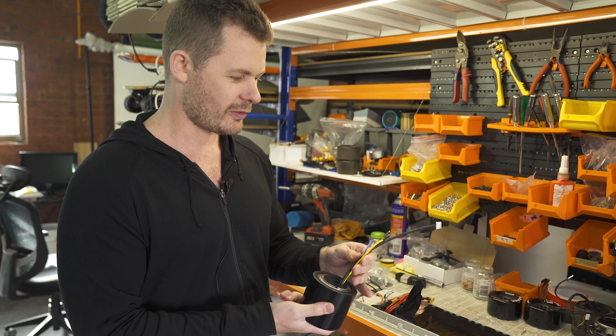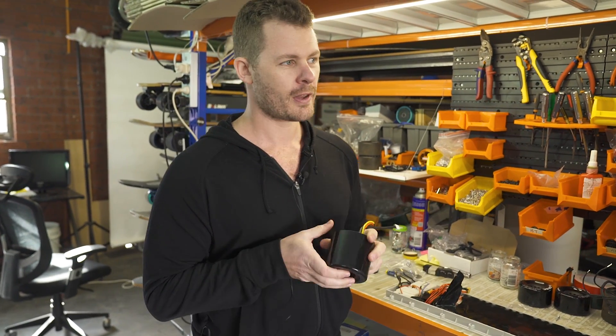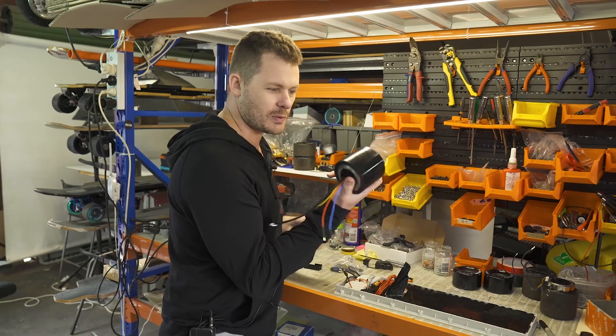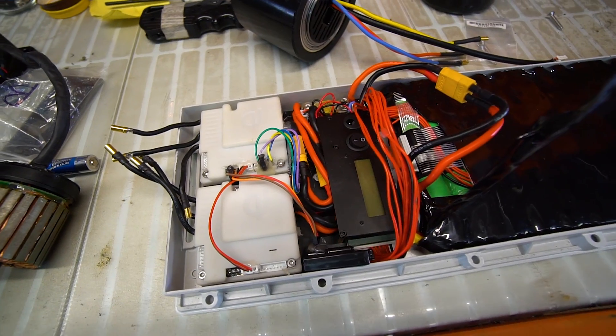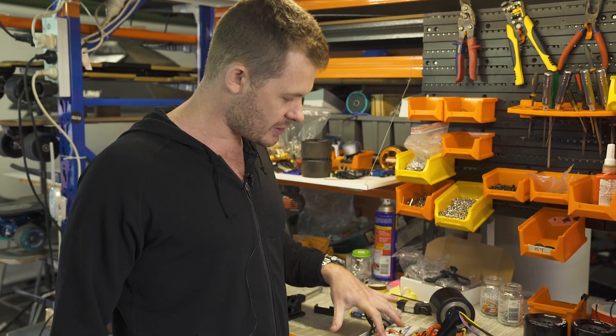There was a lot of debate in the community of electric skateboard builders that hub motors just didn't have the power, and I set out to prove everyone wrong. We designed the motor basically from the ground up. This is one of the biggest hub motors you will see on an electric skateboard, one of the biggest battery packs — we're running more current than anyone else through these motor controllers here.